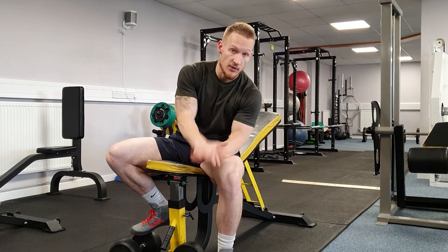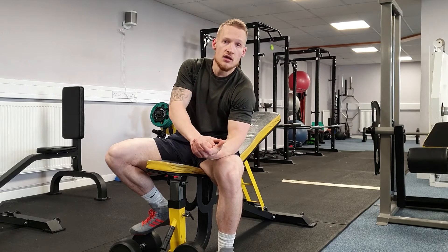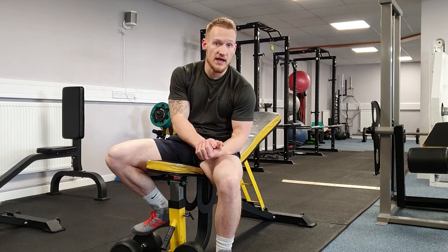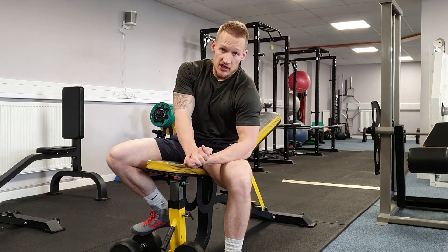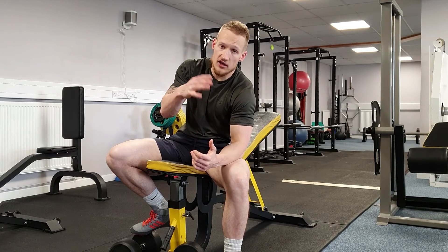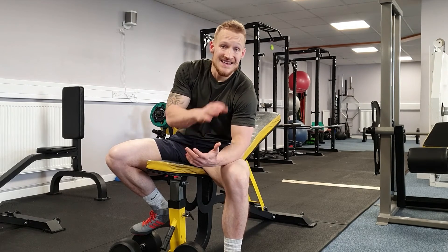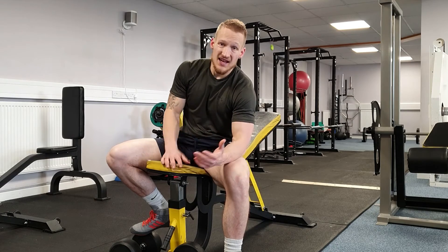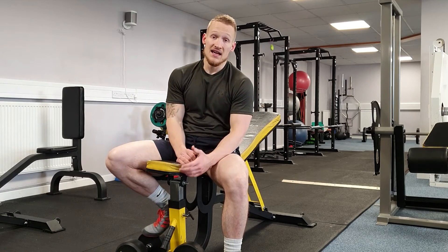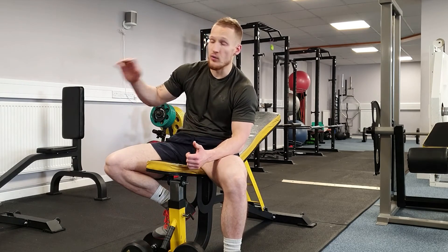Finally, don't drop the dumbbells. If you can't pick them up and put them down safely, drop the weight until you can. As I said earlier, whether you're doing it flat, decline, or any incline, you still perform it the same way.